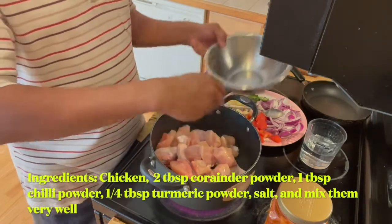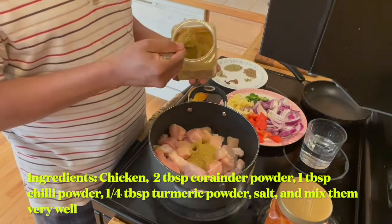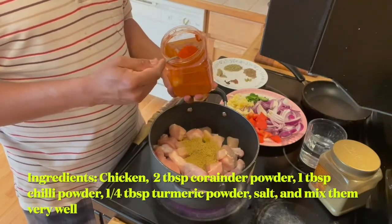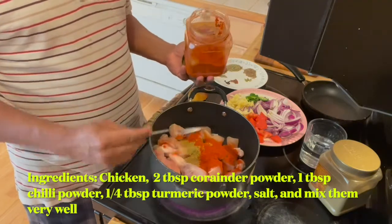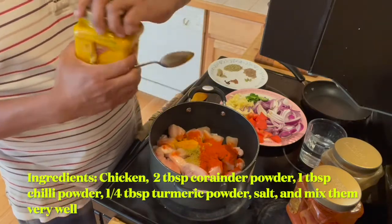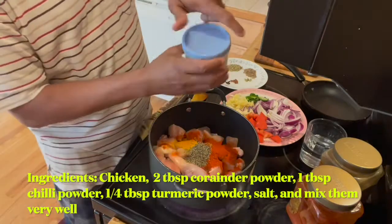These are chicken breast pieces. To this I'm adding coriander powder — two tablespoons — then chili powder. This is Kashmiri chili powder, so it gives more color but less spice. Adding some turmeric powder — quarter teaspoon — then some pepper, and some salt.